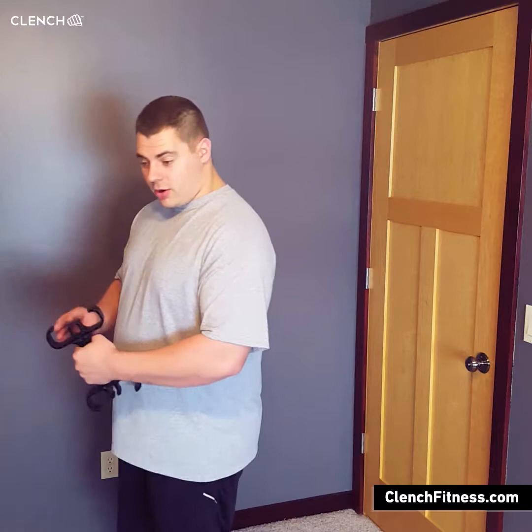What we've got set up right now is a door anchor on the floor with a red band. You can do whatever combination you want to get the right resistance and the right angle. We're going to start with your standard one-arm curl, which will basically look a lot like this once we get rolling.